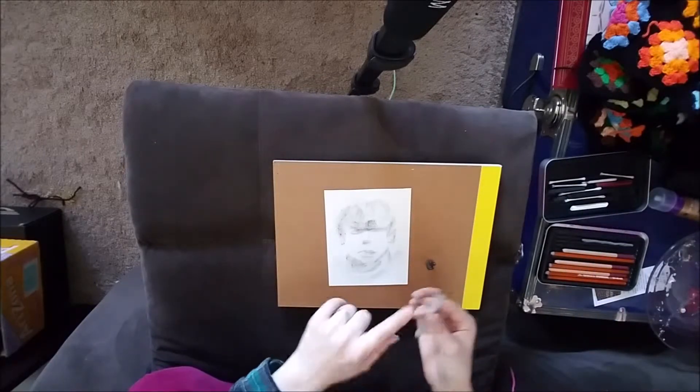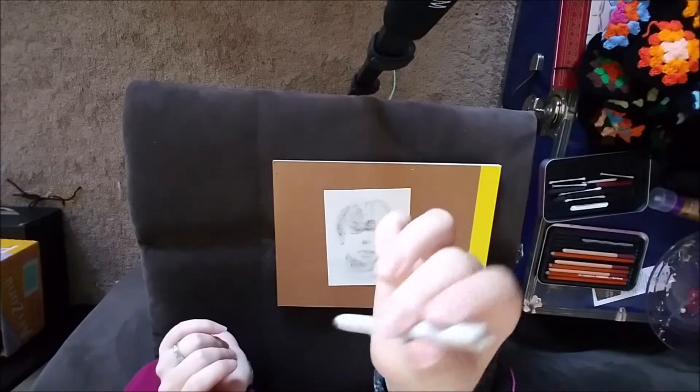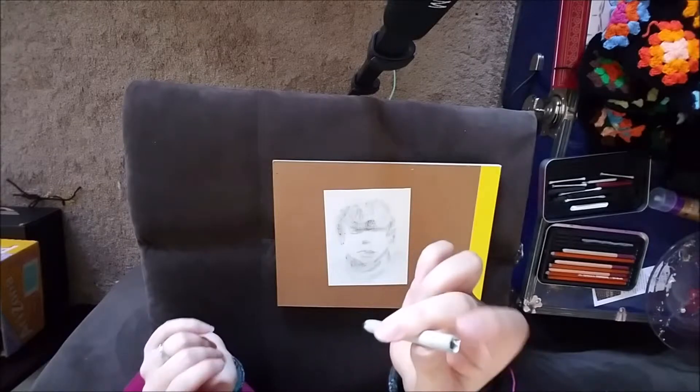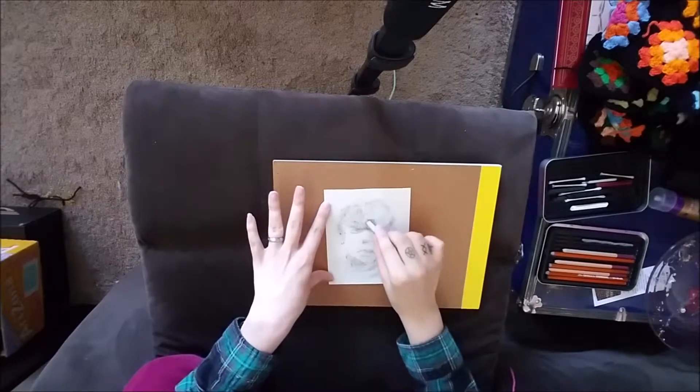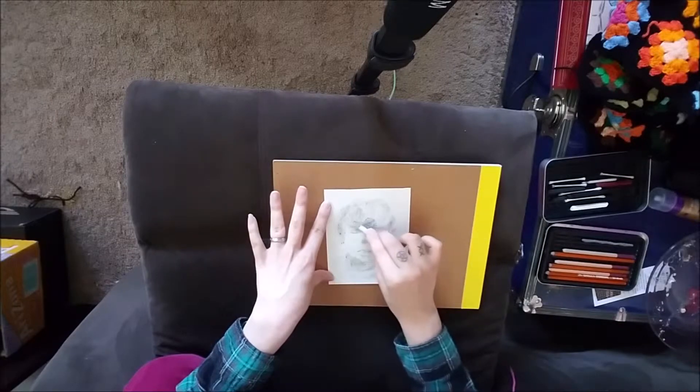Maybe I will use this end. I have one of these blending stumps but it has other charcoal on this end, so I'm gonna use this clean — cleanish — end and try to see if I can blend in some of that pigment that's just sitting on top of the paper.